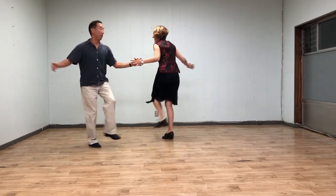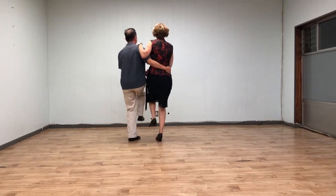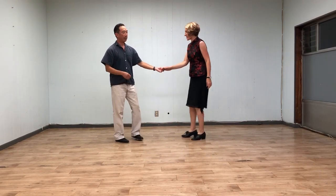Between the exit rock step, and then finally we have a two-handed-free tuck turn to start off with a swing set.